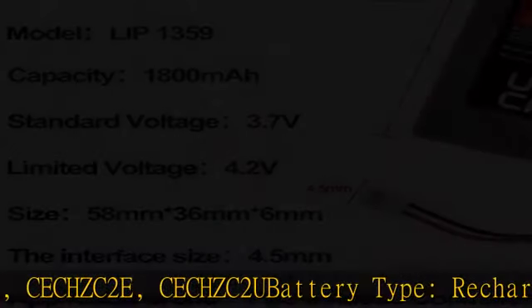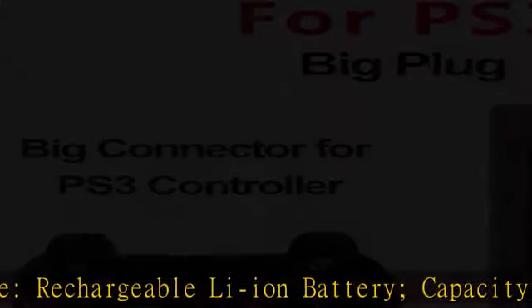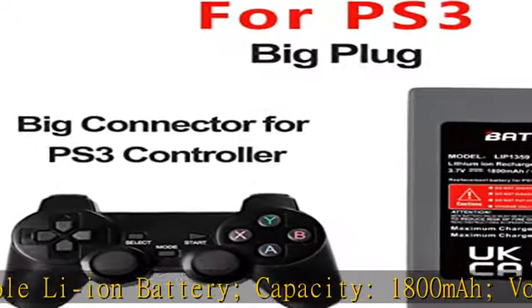Batmax products are CE certified, tested by manufacturer to match OEM products. Package includes 2x battery and tool.